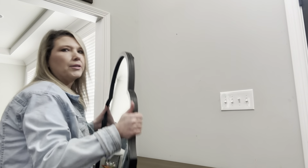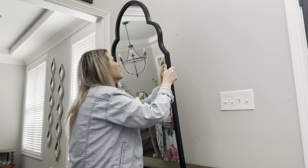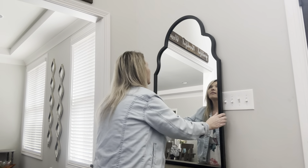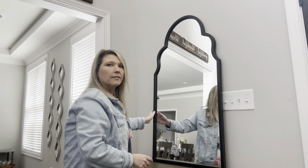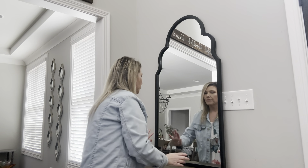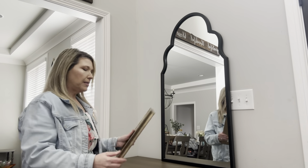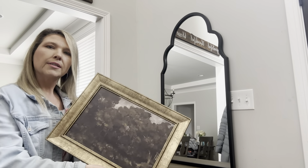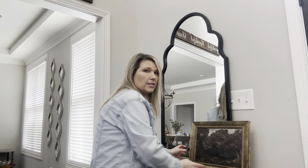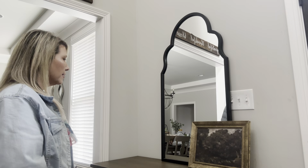First, we have this beautiful mirror that I got from Kirkland. I think it would be really pretty there, and then in front of the mirror I was thinking this picture that I got from Target. I'm just propping it against it — I think it looks so pretty.